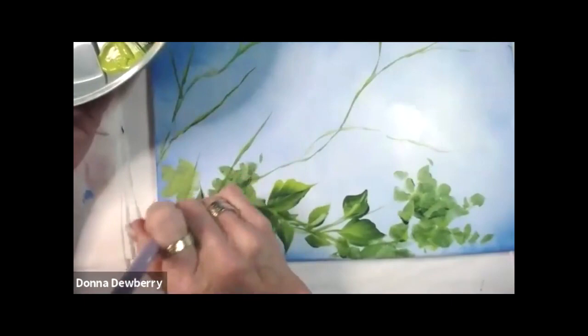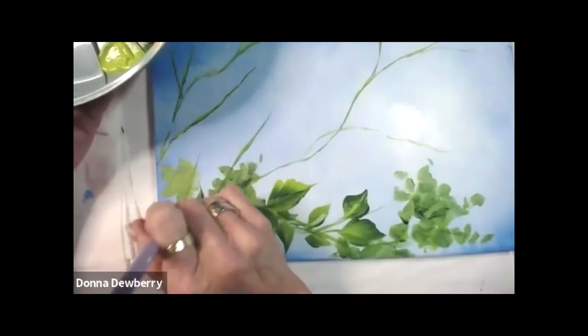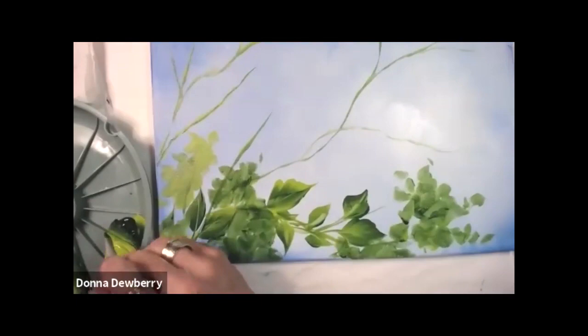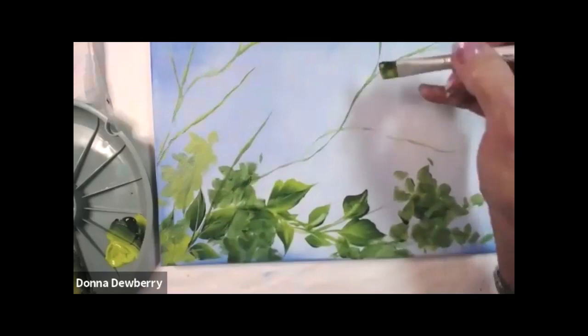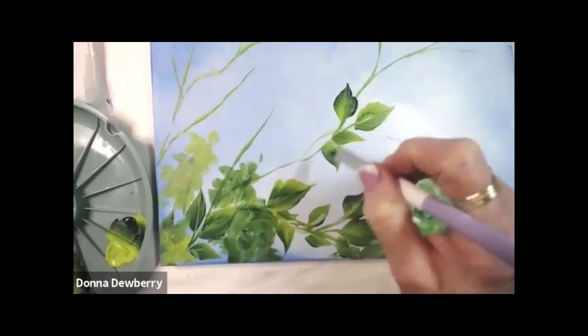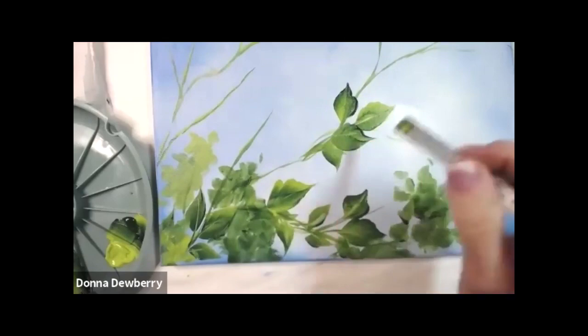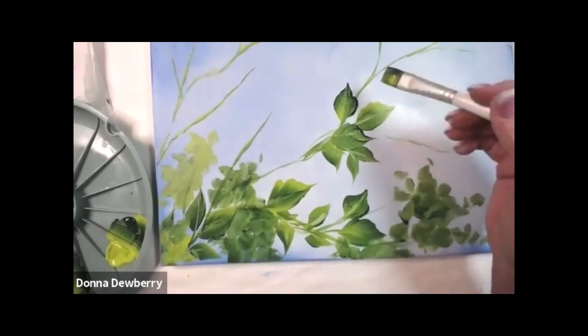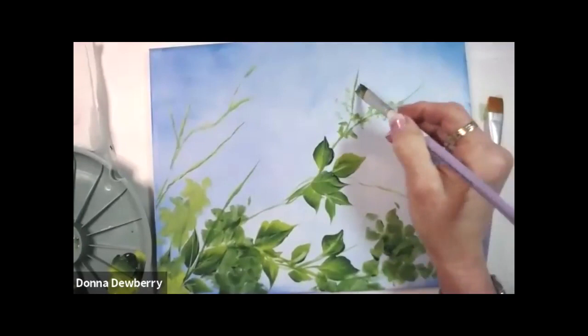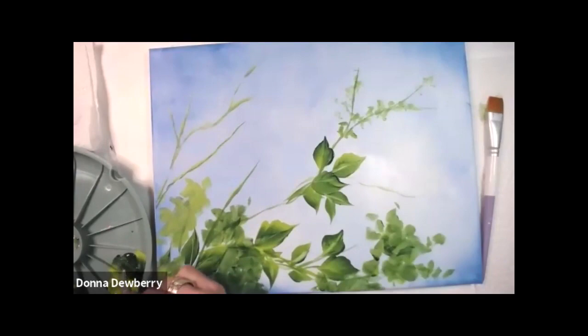I'm getting ready to do a whole class on backgrounds — you can find it after I do it this month on onestroke.com. I've put more dark in there, but I do want my roses to really show. I'm going to do a few more leaves and put light or dark green on the outside. Pull the stems and just know I'm going to put some roses all over on top of all these. When it's in the distance, you won't see every individual leaf.